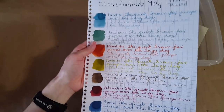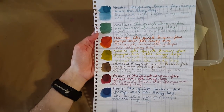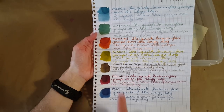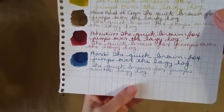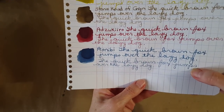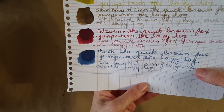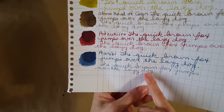On to Clairefontaine 90 gram French ruled paper — we now have all of them on all notebooks, so it's pretty to see the whole palette. The broad nib and fine nib both looked just fine on here, giving a good readback.